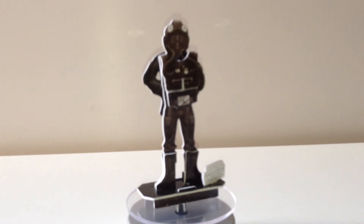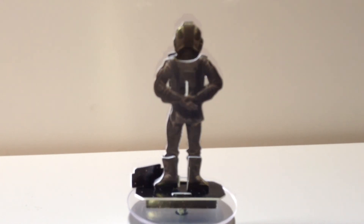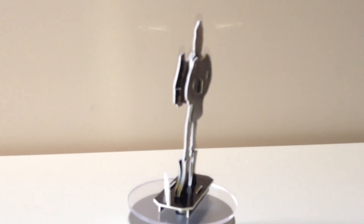Anyway guys, I hope you enjoyed this. Do check out my other videos for the rest of these figures. And as always, thank you very much for watching, and may the Force be with you. Bye for now.